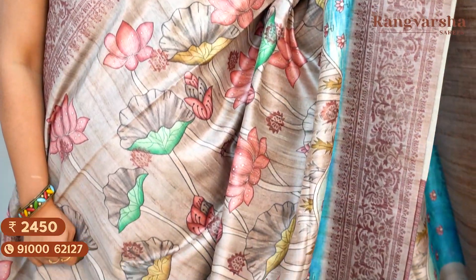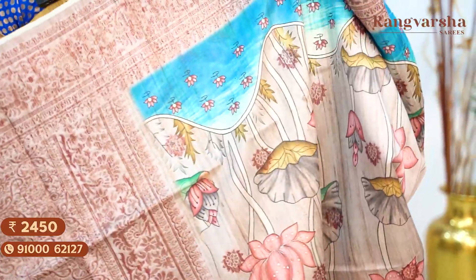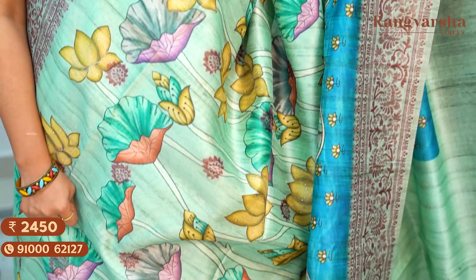A gray color Dupion silk saree matched with copper zari weaved borders on either side. The saree comes with a running pallu and running blouse, priced at ₹2,450, free shipping. Next, a pista green color Pichwai printed Dupion silk saree with copper zari weaved borders on either side and a sky blue printed border on one side, matched with a running blouse, priced at ₹2,450, free shipping.